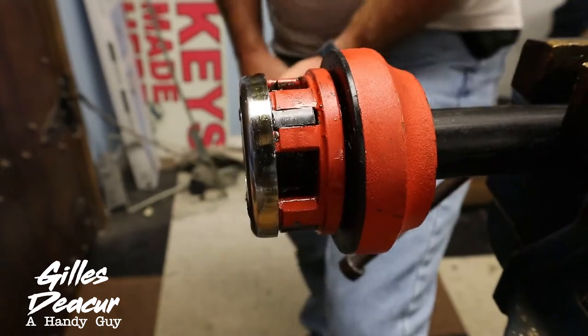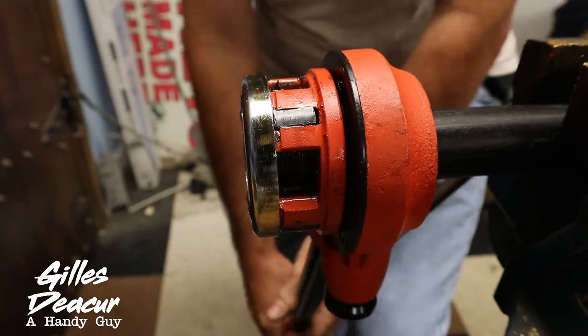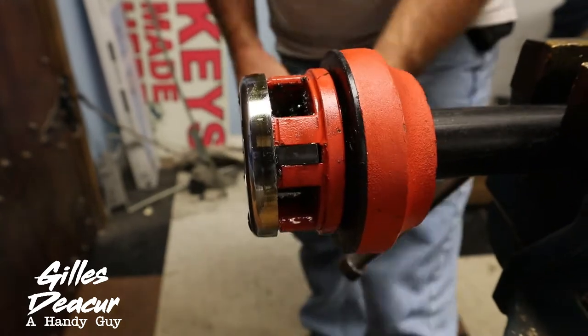I've got 40 to 50 pipes to cut. Let's take a quick look in here.